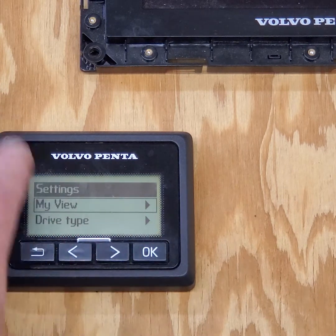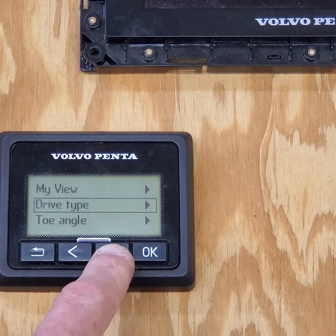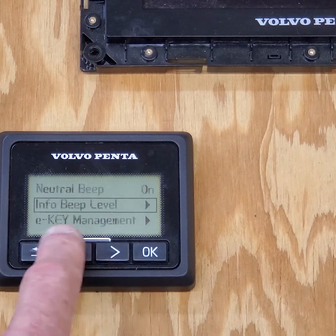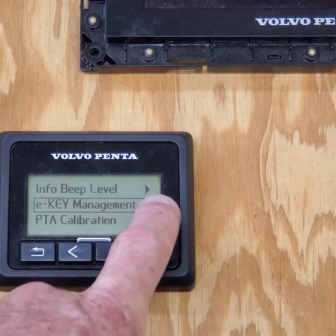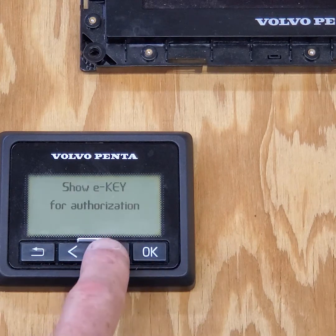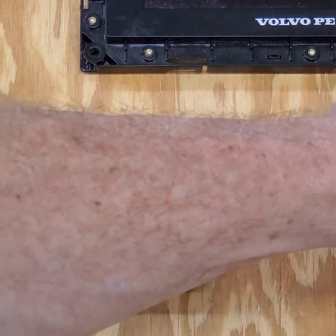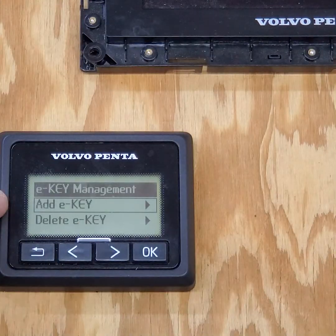Poke around — you can't break anything. Arrow over: drive type, toe angle, neutral beep, info beep (which is your alarm), E-key management. I highlight E-key management and click OK. It asks to show key authorization, so I need an authorized E-key. Now we're in E-key management.